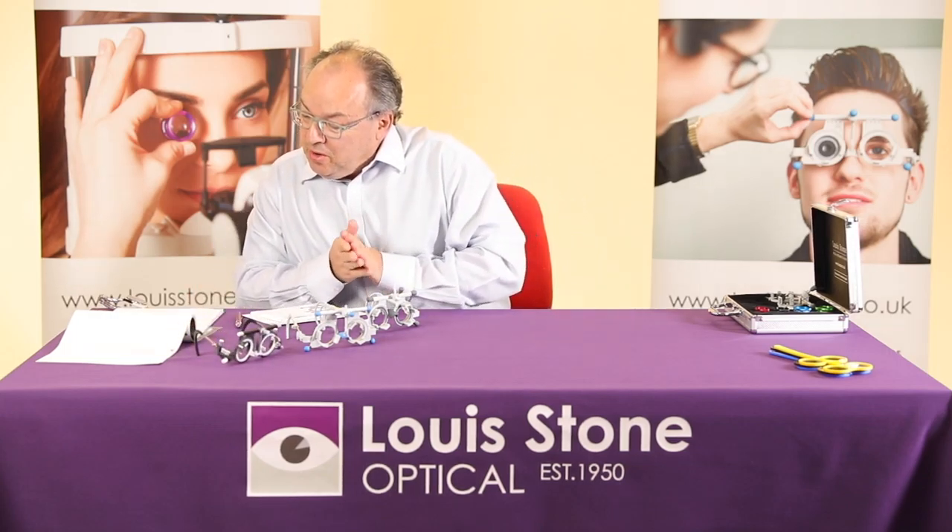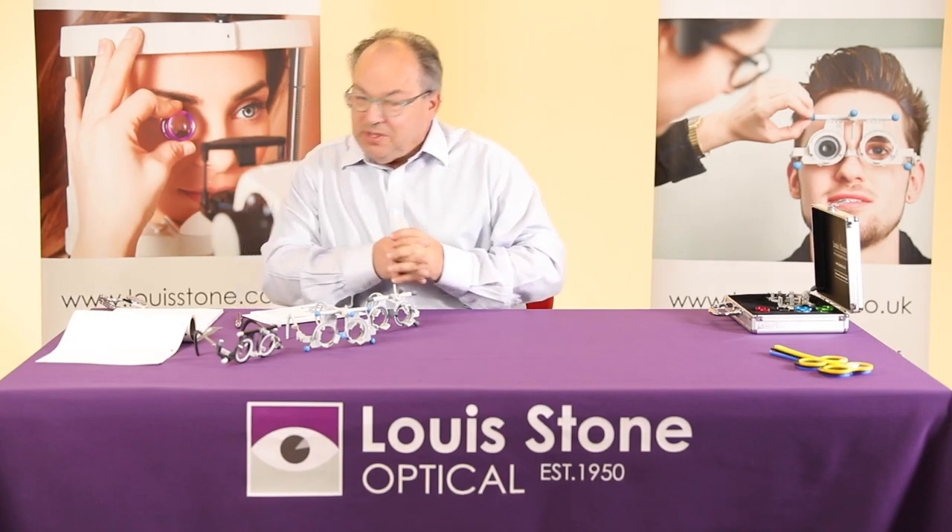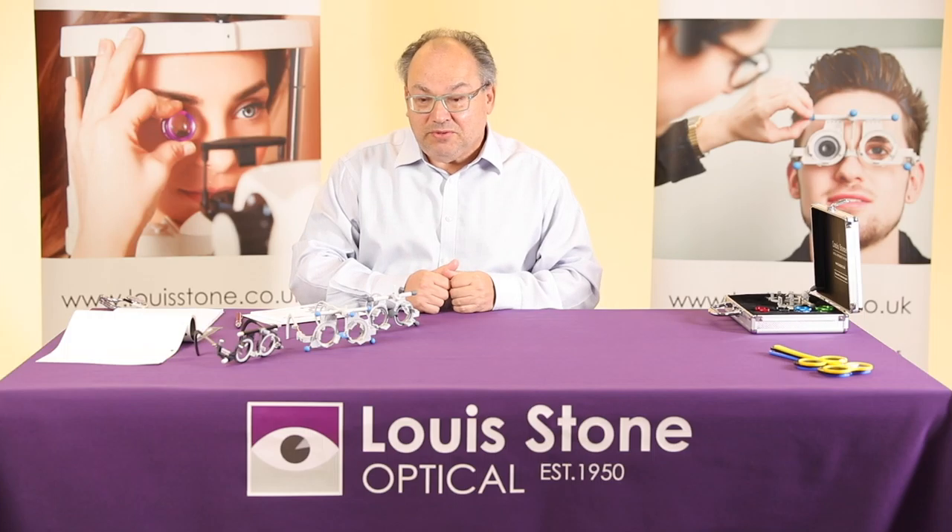Another question: which is the best way to order Lewistone instruments, and are there any further discounts? With the trial frames we do a number of offers — if you go to www.lewistone.co.uk you'll see our deals, including with slit lamp lenses. There are a number of Oculus offers, so please visit our website.